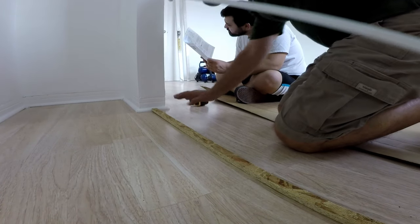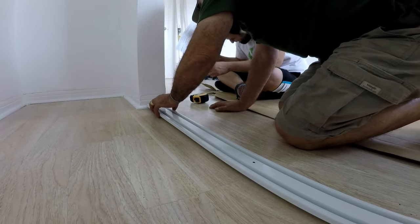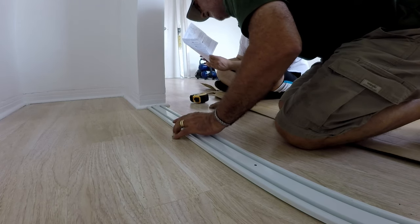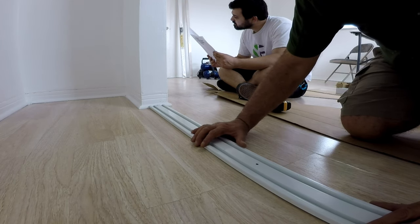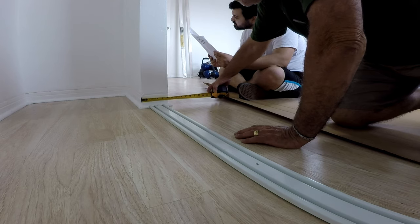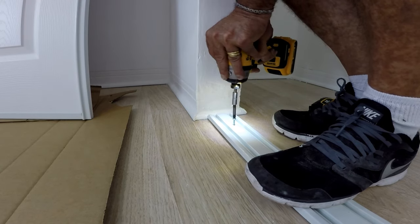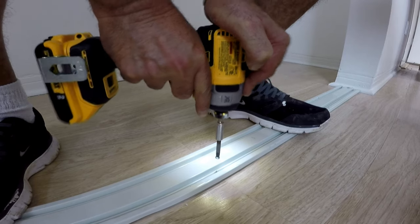We line up the bottom track the same as the top, making sure not to forget the wood support underneath it. The instructions suggest nailing the wood strip to the wooden floor first and then screwing the track to it, but I chose to screw everything to our wooden floor all at once. If you have a different floor type, there are instructions for carpet, concrete, or tile as well.